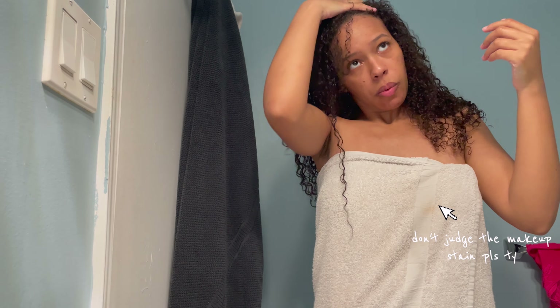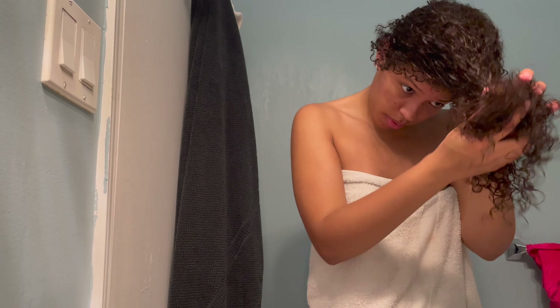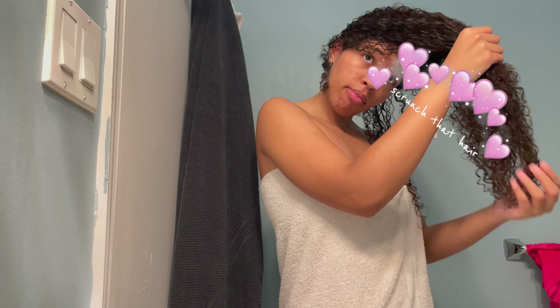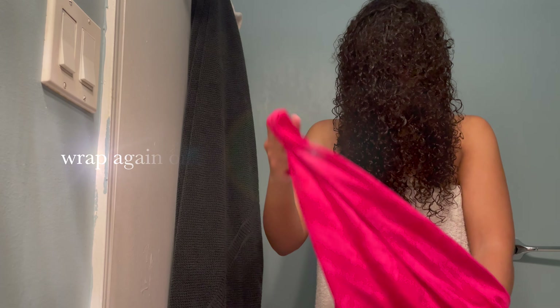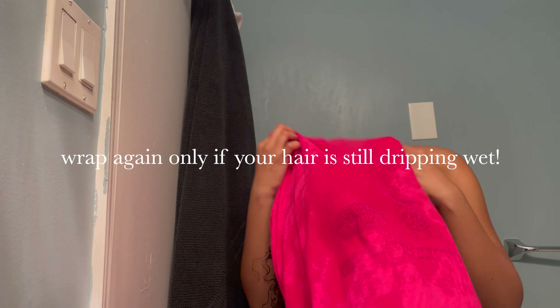I'll show you the result once it's dry — you can be the judge. I still don't know how to keep my curls perfectly just yet, so if you have any tips, let me know. I know a diffuser is the way to go, but it's expensive and I'm really scared of heat damage.